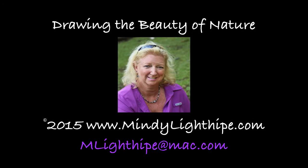Hi, this is Mindy Lighthype. Welcome to Drawing the Beauty of Nature. Today I'd like to go over some of the supplemental drawing plant supplies that you may want to purchase for the class that you've just signed up for.